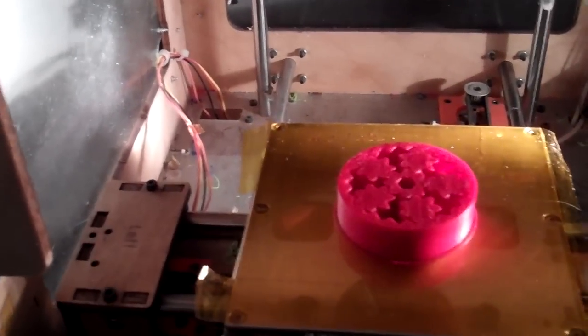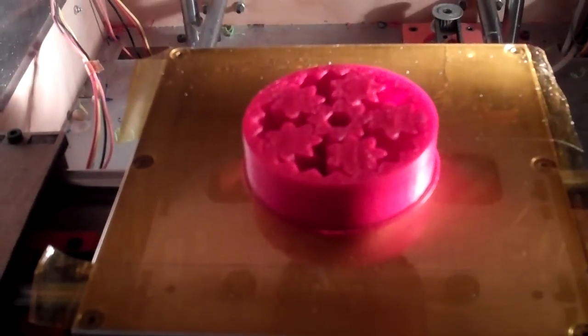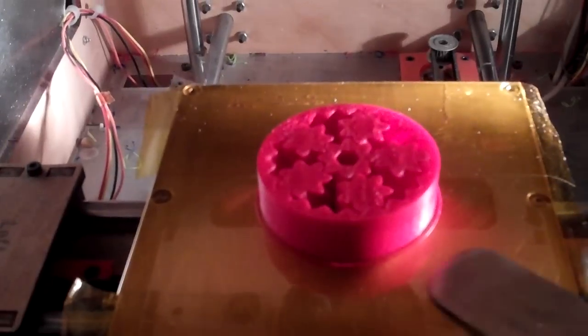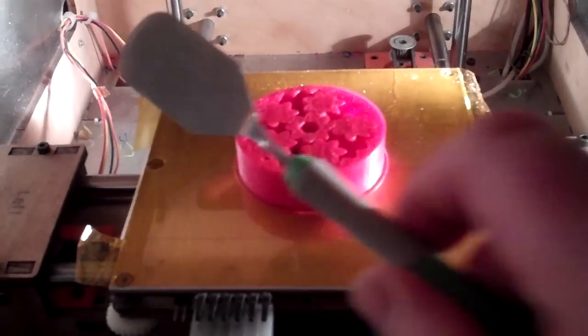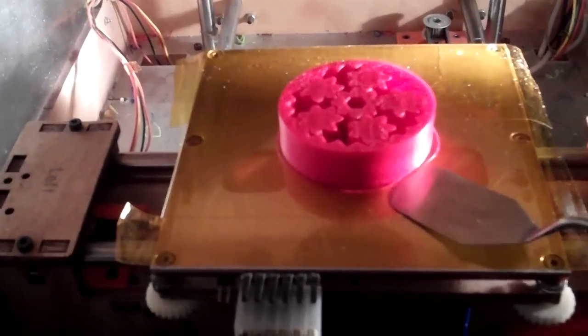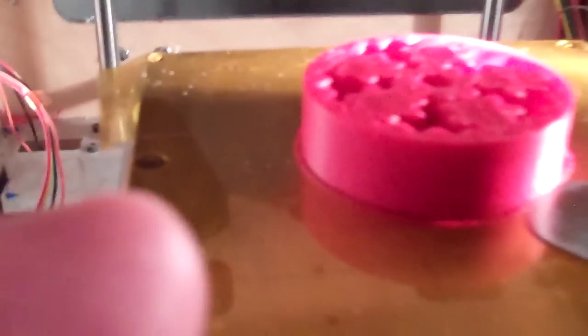Just finished printing up a geared bearing by Emmett, and it should be cool enough to pop off the platform. I'm going to use my Cricut spatula to get a finger in here.